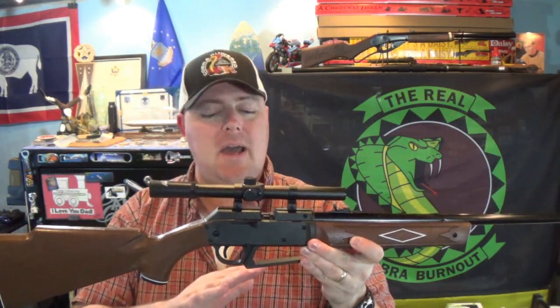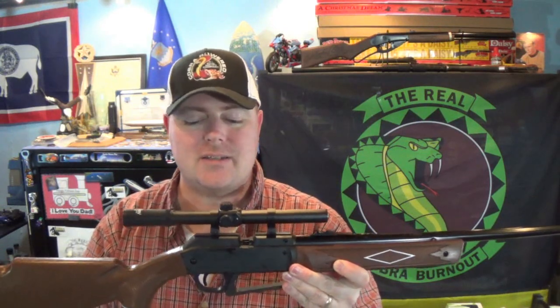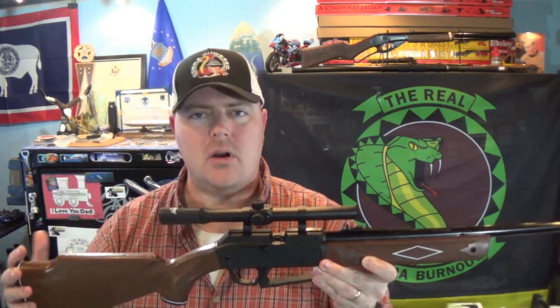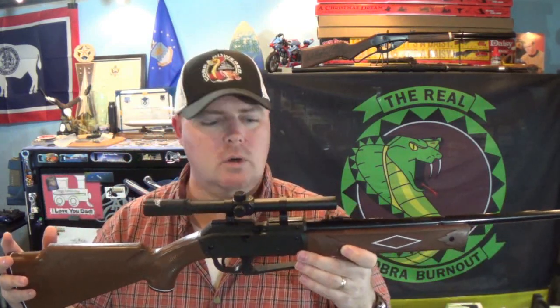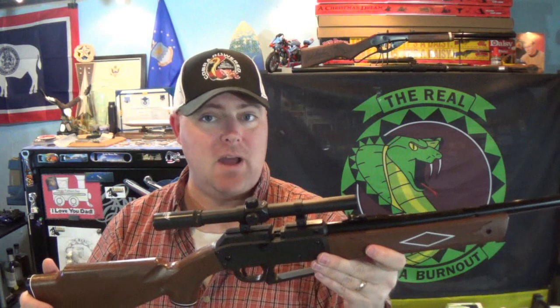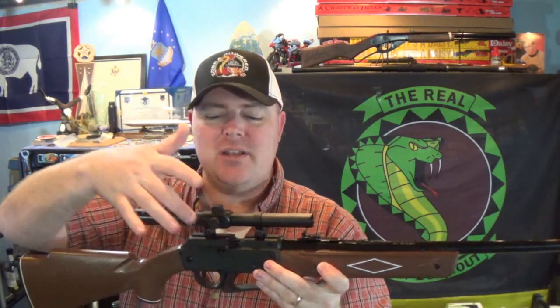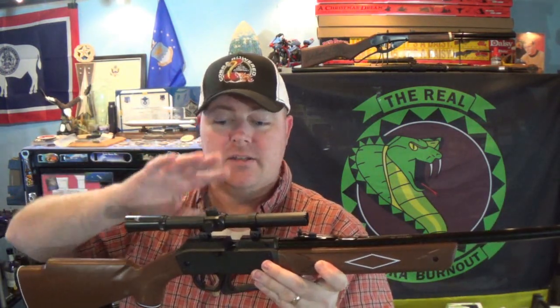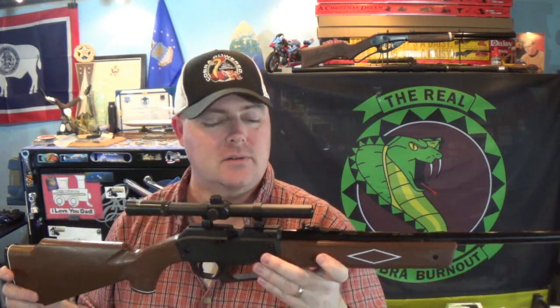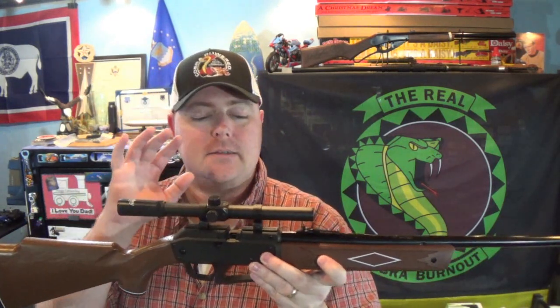It's pump action - you want to pump it up about six times according to the instructions. 800 feet per second is the max, and the max yardage on it is 291. It does have a rifled barrel so it is pretty good in accuracy. The scope is a Daisy 4x15 - it does have windage and elevation adjustment.